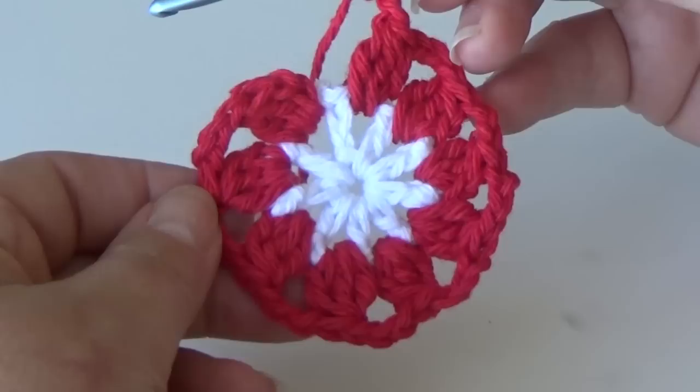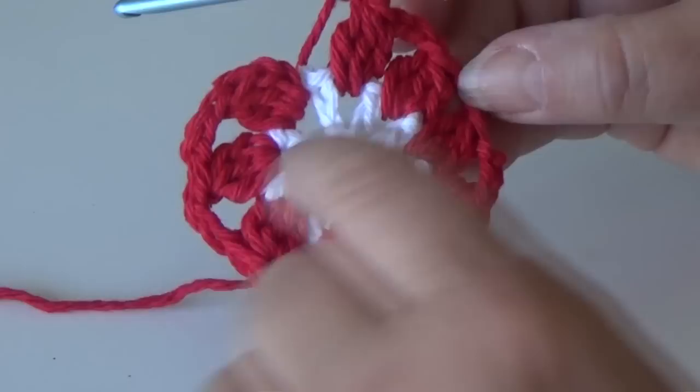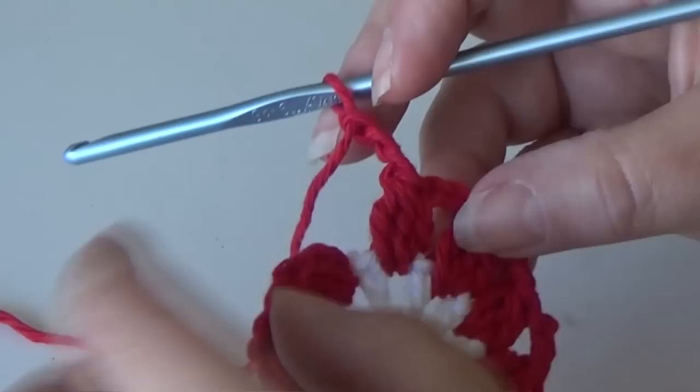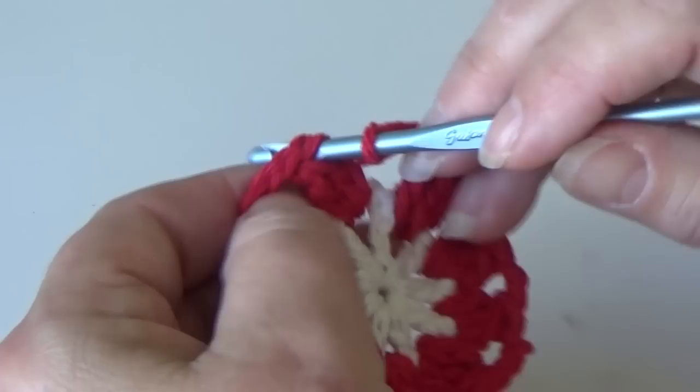I'm at the end of round two and this is what your piece should look like — one three double crochet cluster in each chain two space. You should have a total of nine: one, two, three, four, five, six, seven, eight, nine, ending with a chain three. Join by inserting your hook into the top of the cluster stitch, yarn over, pull through both loops. Fasten off.